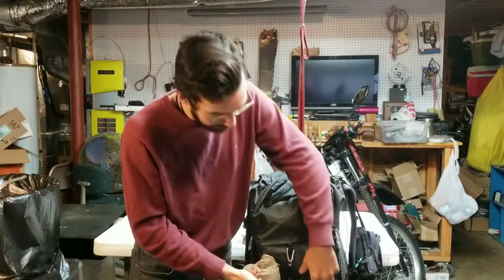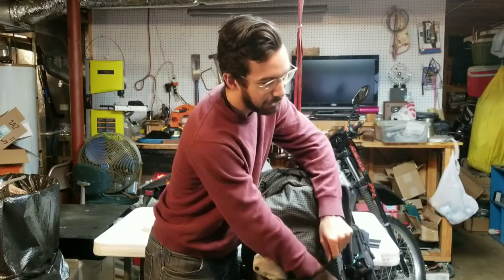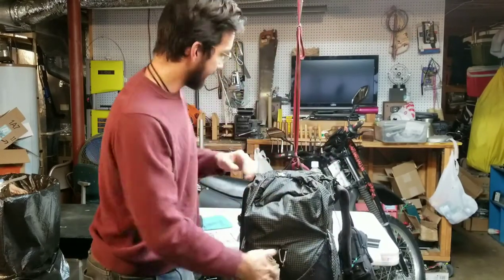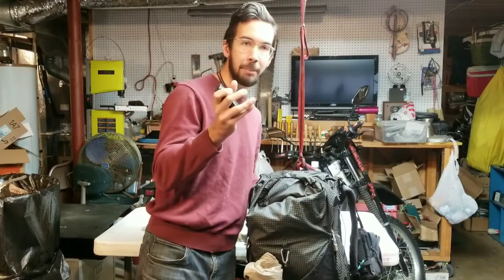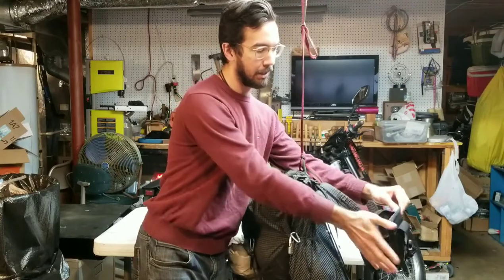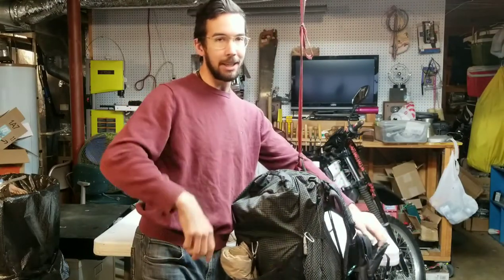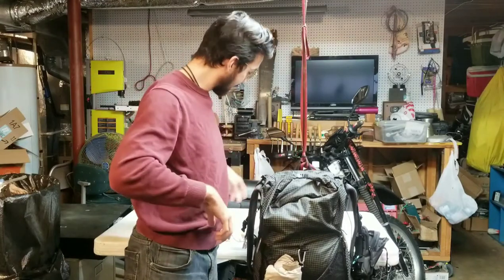A headlamp I put on the outside just in case I'm hiking a long day and need to do some night hiking — you can get to that real easily. I'll put a charger, a little battery bank, and a phone cable in my shoulder pocket so I can get to that. That's where I keep my phone usually when I'm hiking, so I can just plug it straight in — no worries there.